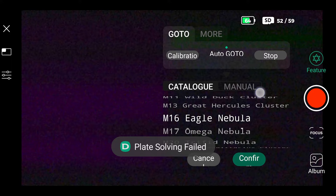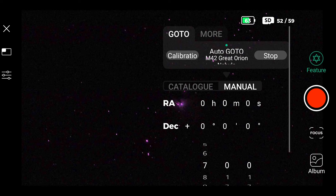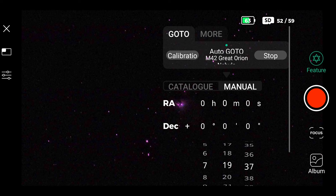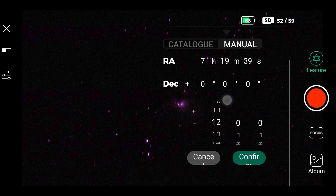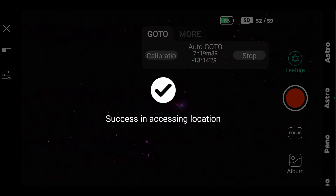Let's level up a bit. If you want a nebula that's not in the catalog, choose manual next to the catalog and insert the coordinates. You can get those values from any application like SkySafari or Stellarium — just click on the object there and copy the values.